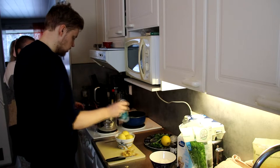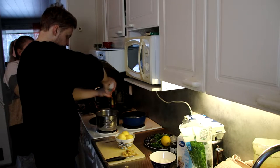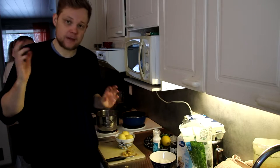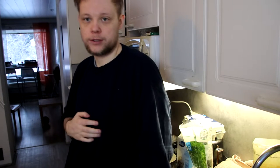All the potatoes are done. Now we're going to add some salt in the water. It says on the website — I don't know why — it says a lot of lightly salted water.